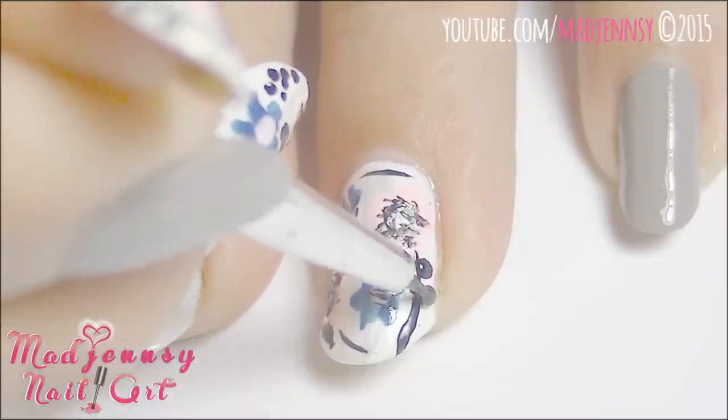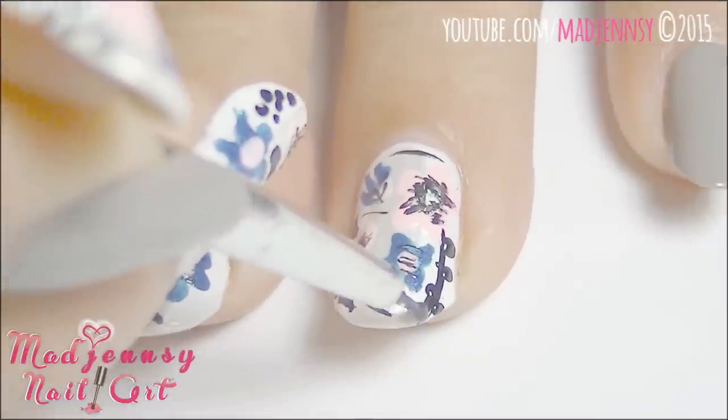A few dots on the stems will simulate the small leaves, which is very pretty, and we are done.